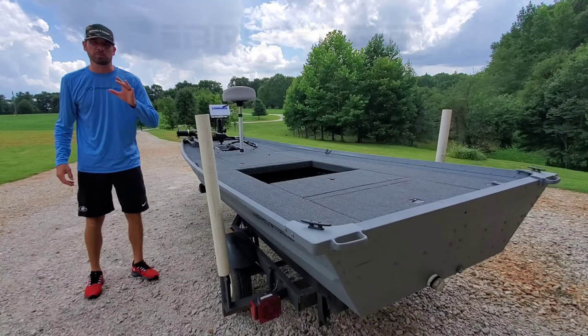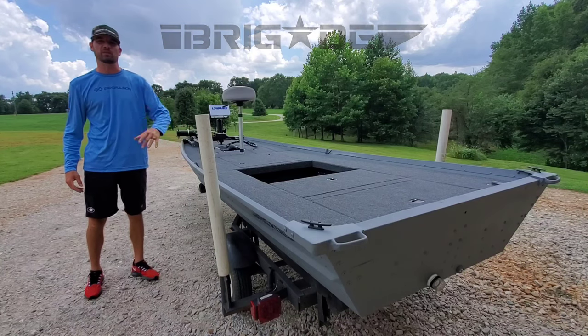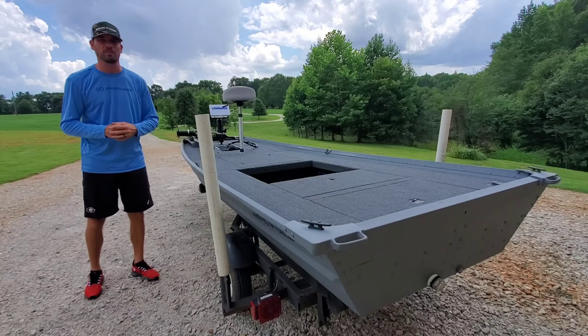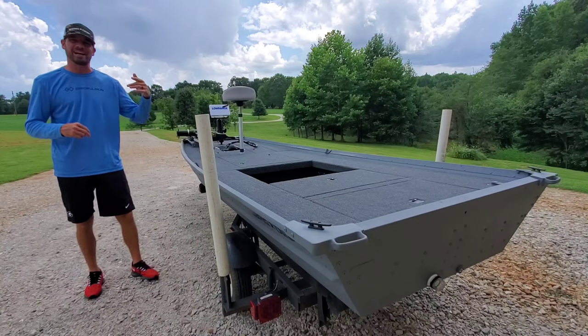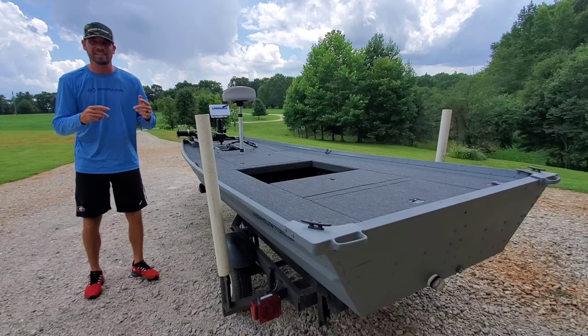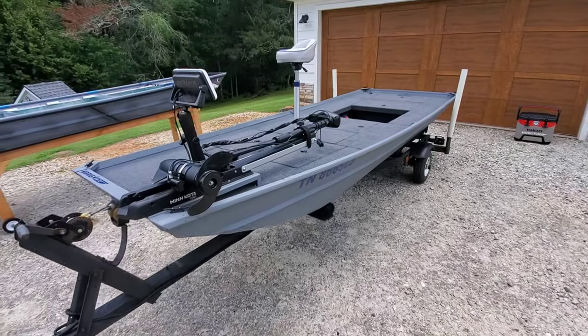Hey guys, Anthony Jones here with Brigade Boats. I've got another customer project for you — a full walkthrough of this John Boat to Bass Boat build. She's a 1436. I did the interior, I did the exterior. It's got a lot of trick details, can't wait to share it with you. Stick around, I'll show you everything in this video.